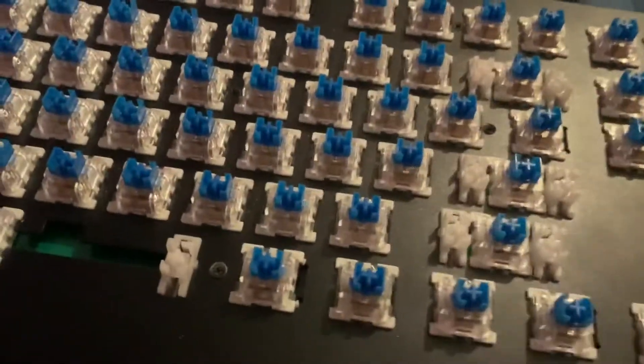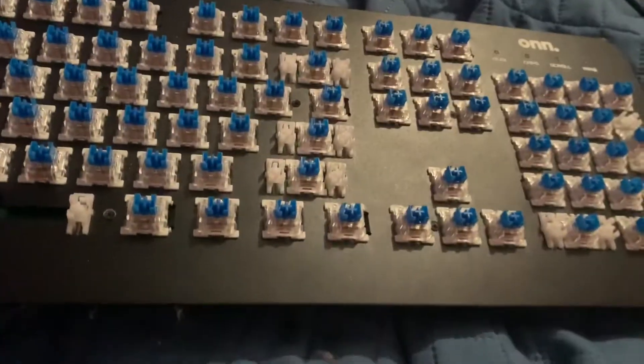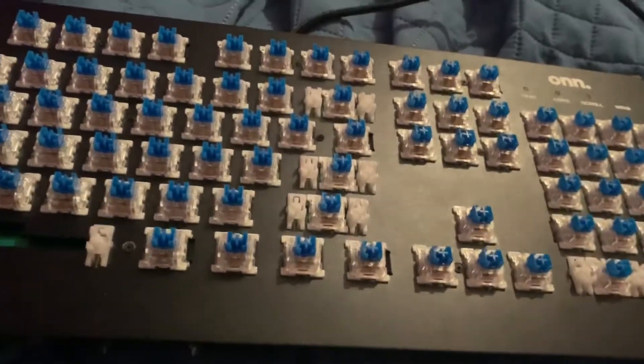The problem with the keyboard is — if you can hear that — it's got a big pingy noise, mainly because the Kemi switches have crappy springs. With Kailh Box Pink switches, all I need to do is lubricate the spring and it won't be nearly as bad. Those springs are better overall.